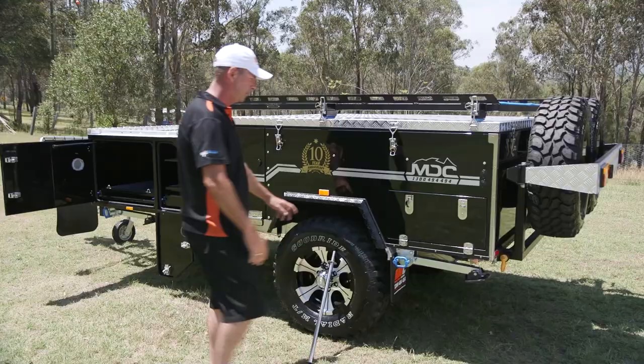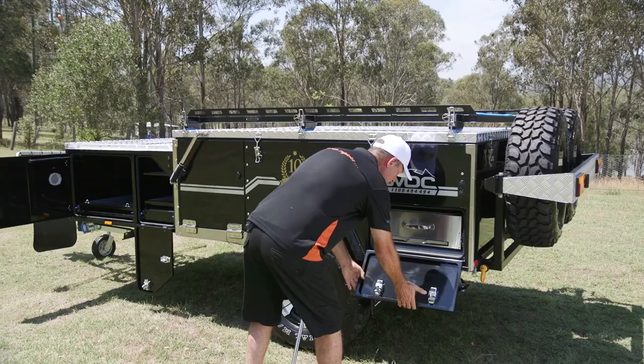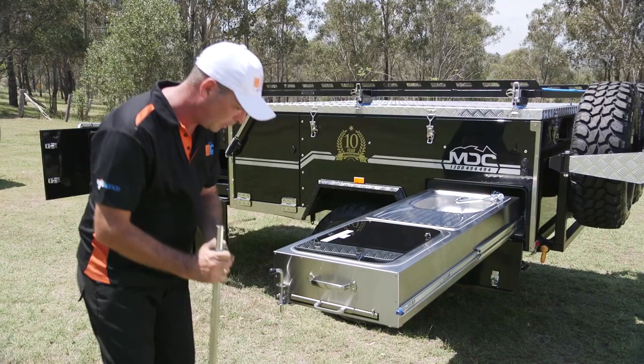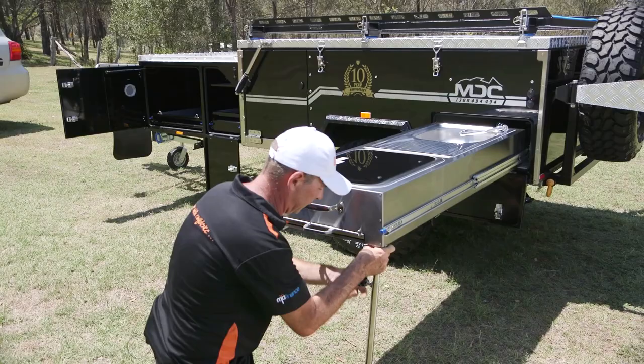Now let's have a look at the kitchen. As you're pulling your stove out, bring it out nice and easy on the nice big heavy slides. Don't forget your support leg — it lives underneath here. Find your little hole, pop it in, lift it up, and that'll support your kitchen easily. There's also a really nice little slide-out bench with plenty of storage space.